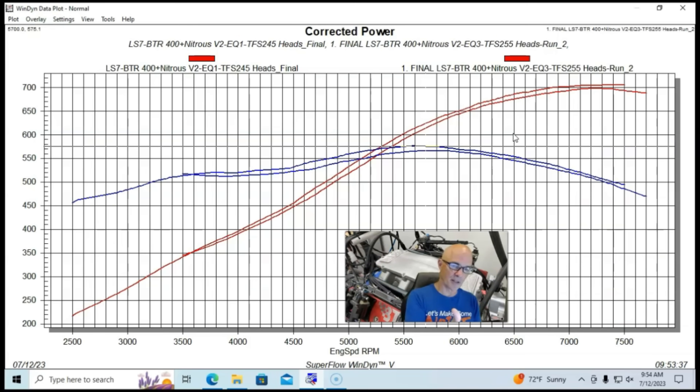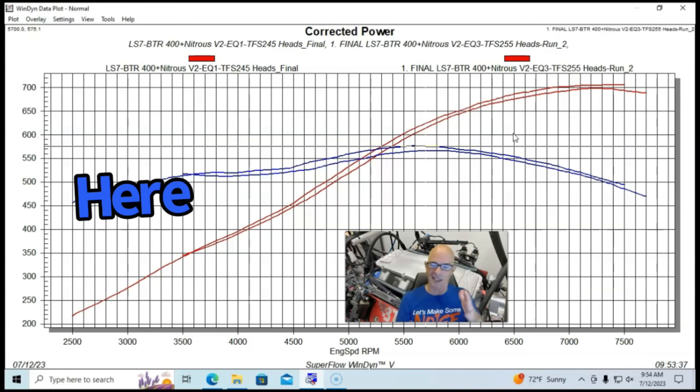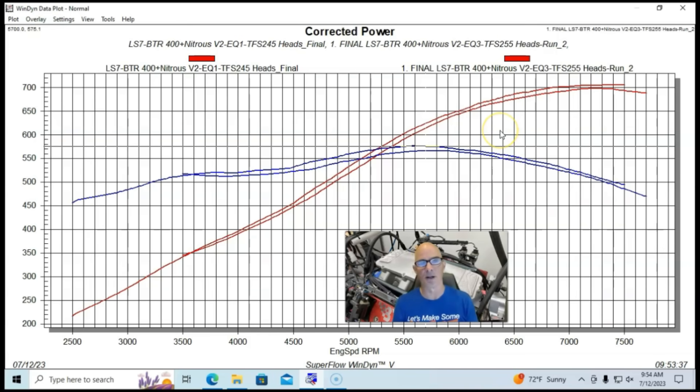We didn't run the Cathedral port head below 3,500 RPM. I think we probably could have seen something down there where the Cathedral port head typically tends to make more low-speed power — but on a combination like this, 700-plus horsepower running to 7,500-plus RPM, you're really not looking for power down to 2,500 RPM.